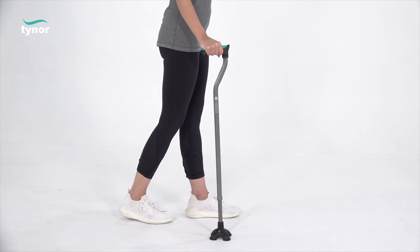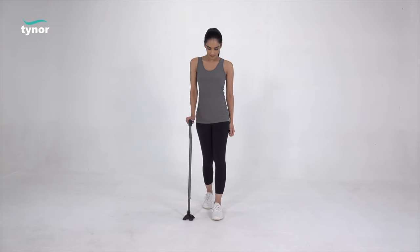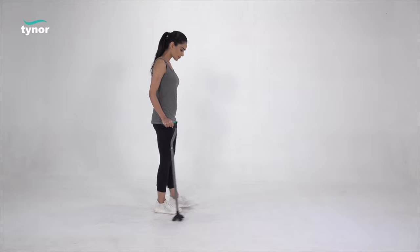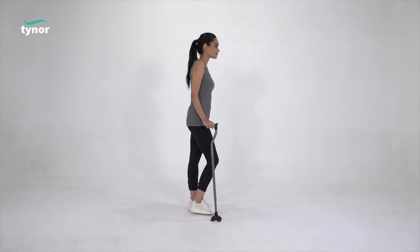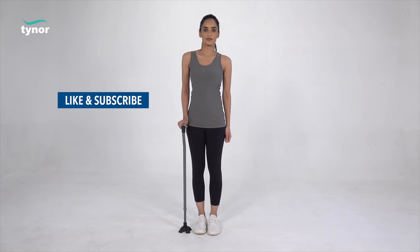Finish the step with your good leg, repeat the same action, and continue walking. Thank you for watching. If this video was helpful, please hit the like button and subscribe to our channel. For more information, log on to www.tynorindia.com.